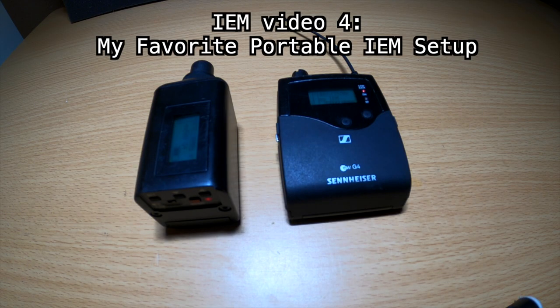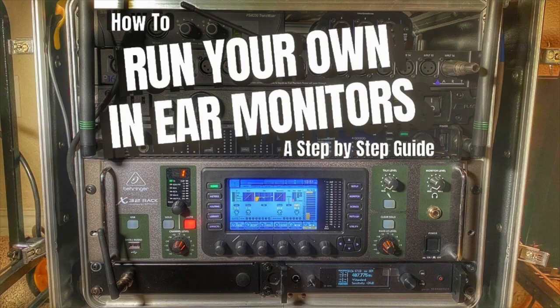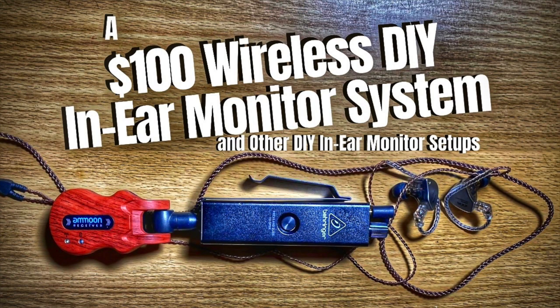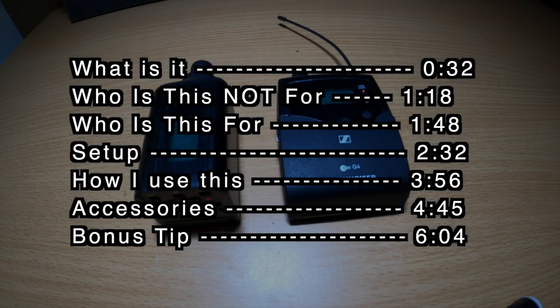This is part 4 in my in-ear monitor series. In the first video I went over an absolute beginner's guide to in-ear monitors. In video two I covered how to run your own in-ear monitors for your band at every show using a digital mixer and a splitter. In video three I show you a similar setup to this but a little bit cheaper and a little bit more complicated. If you're interested in those, check the playlist by clicking up above or I'll leave links in the description below.